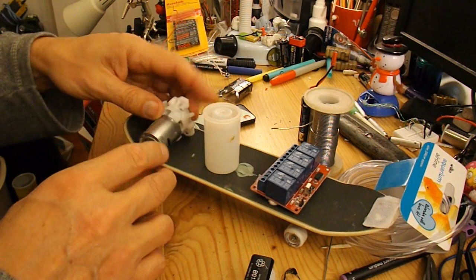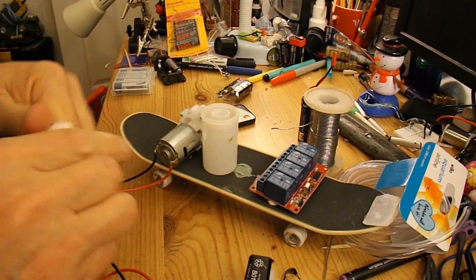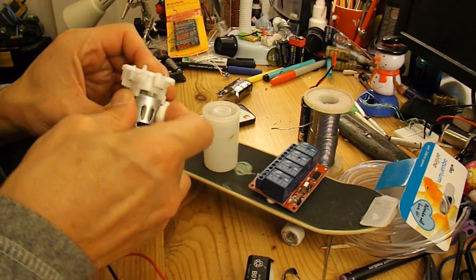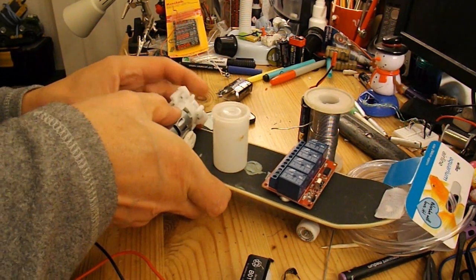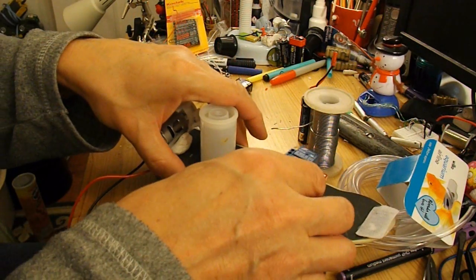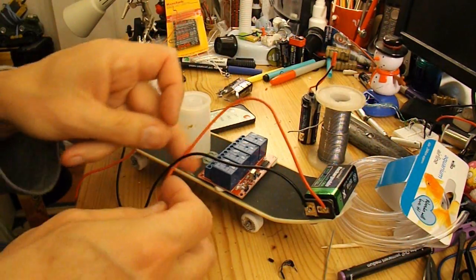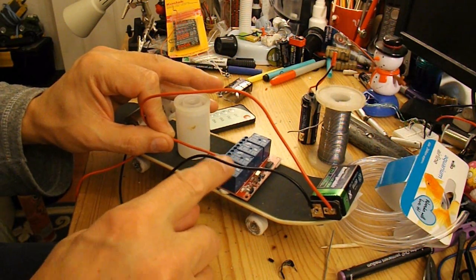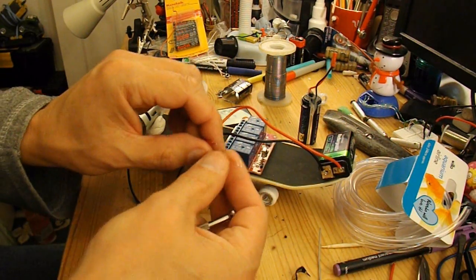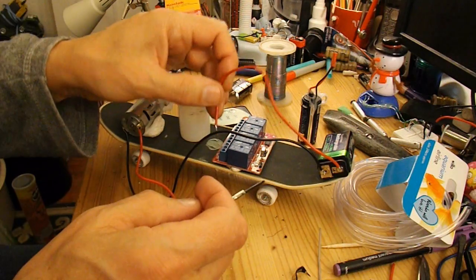You need to mount this somehow — I'll probably just use blue tack at the moment because this is only a temporary setup. The battery's going to fit right up at that end, and this is number one relay so I need to connect my red wires up to there. I've tinned the conductors — didn't have to do it but it makes it easier to put them into the screw holes and holds the wires together.